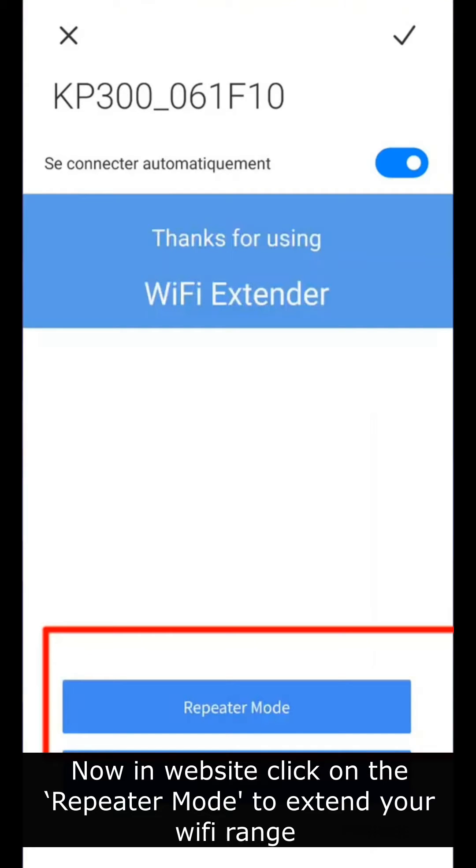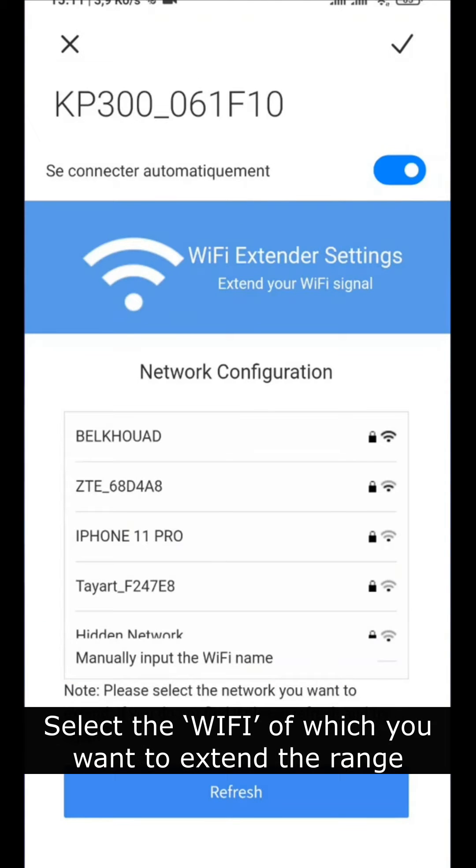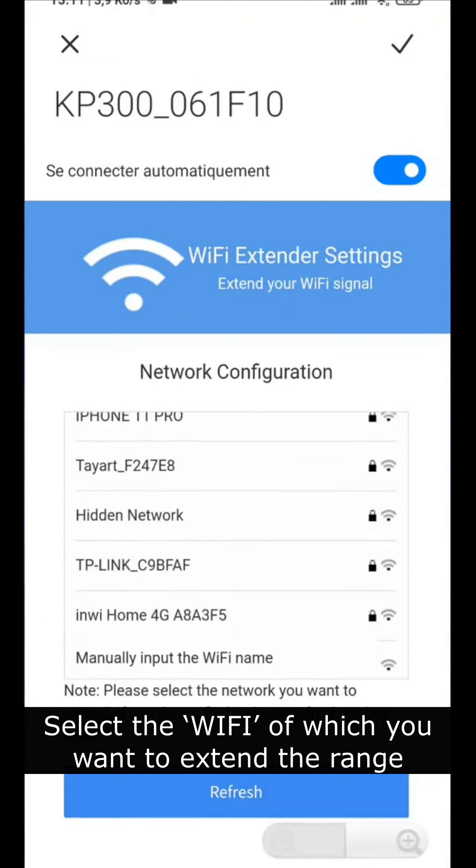Now in the website, click on the repeater mode to extend your Wi-Fi range. Select the Wi-Fi of which you want to extend the range.